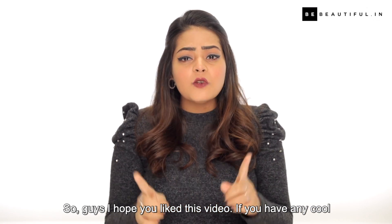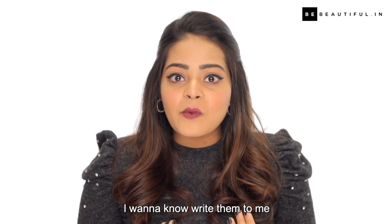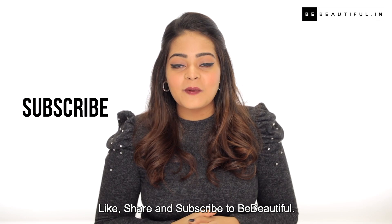So guys I hope you like this video. If you have any cool tricks or hacks to achieve the perfect wing liner, I want to know — write them to me in the comment section below. But before you go, don't forget to like, share and subscribe to Be Beautiful.